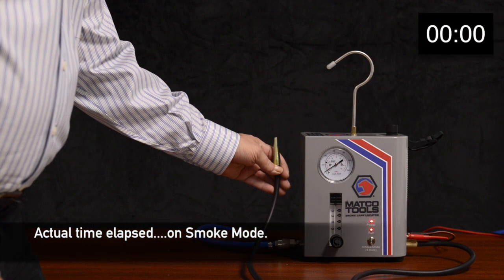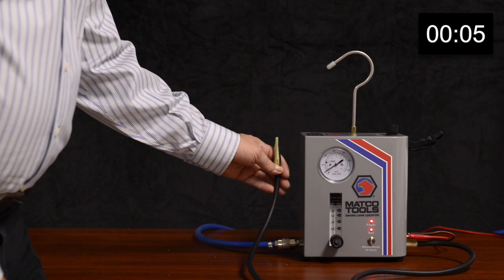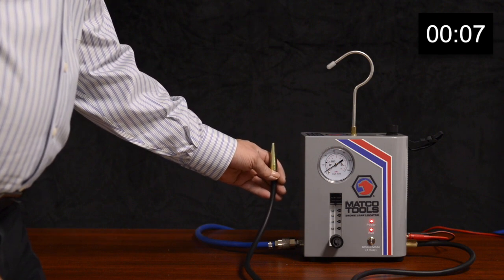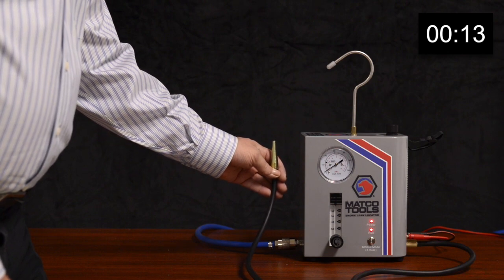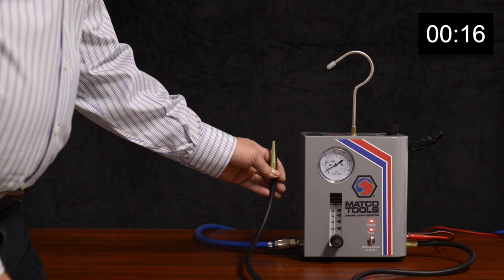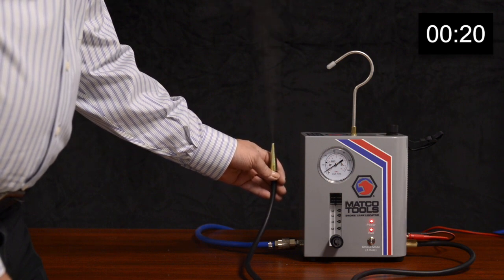This is actual elapsed time. On the MD LeakLight, this unit was taken right out of the box — no warm-up necessary. As you can see, the MD LeakLight starts to produce smoke in approximately 20 seconds.